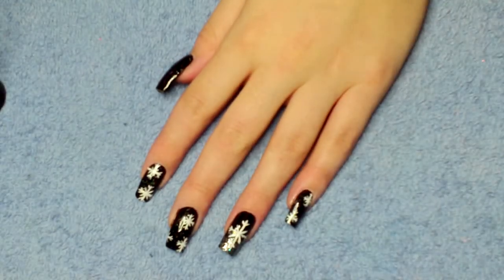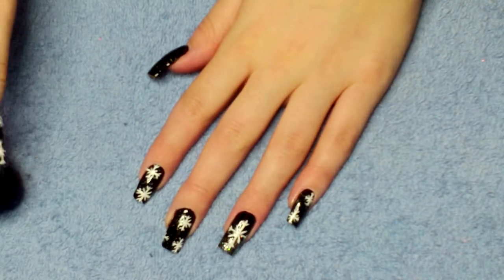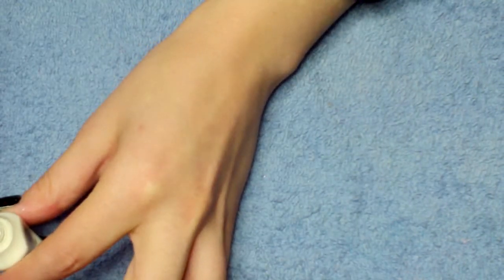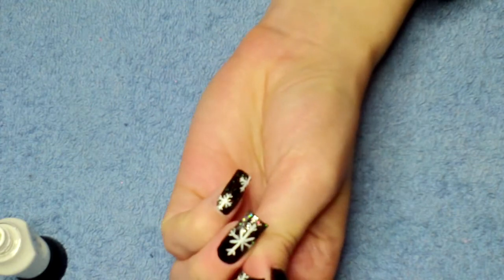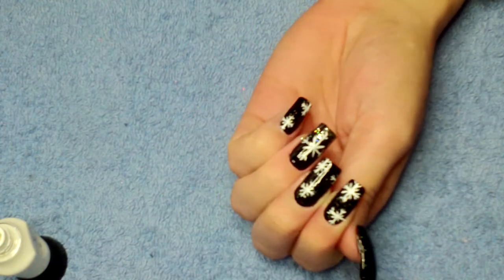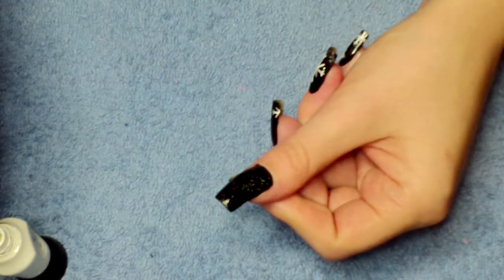Now using a white striper we're going to create snowflakes. On the ring finger there's just a single large snowflake, and on the other fingers I'm just placing a couple of random ones, so I'll show you how to do them.